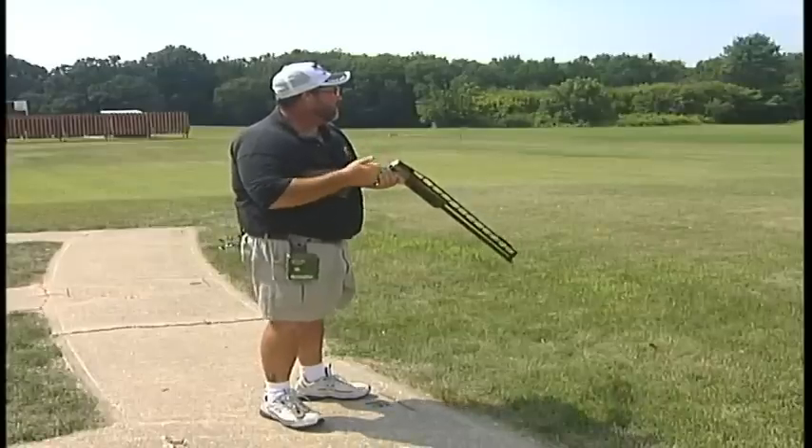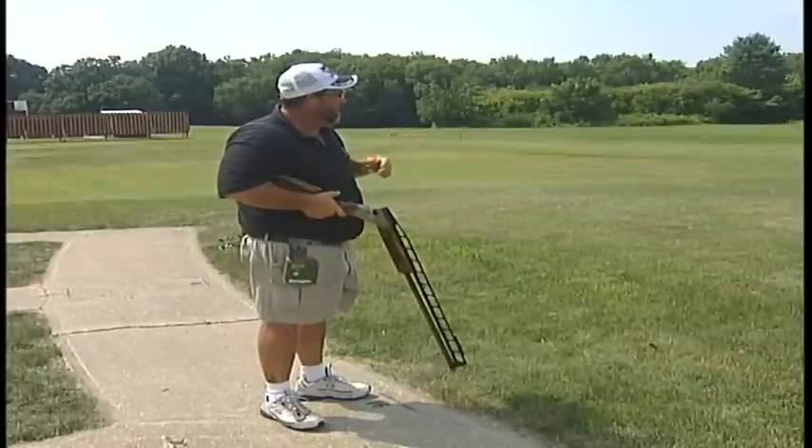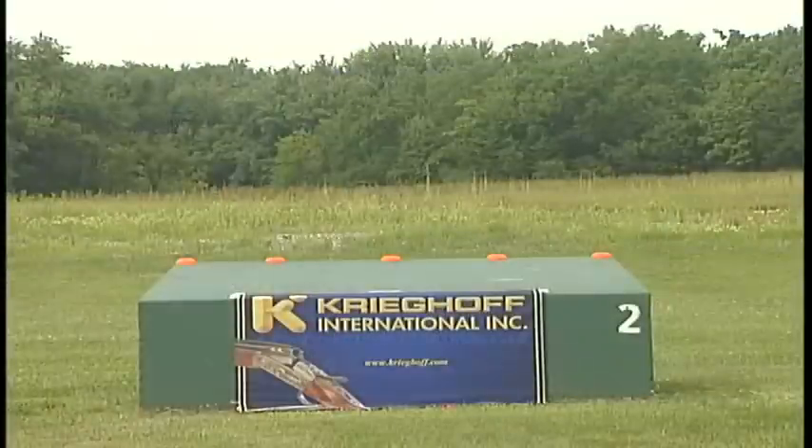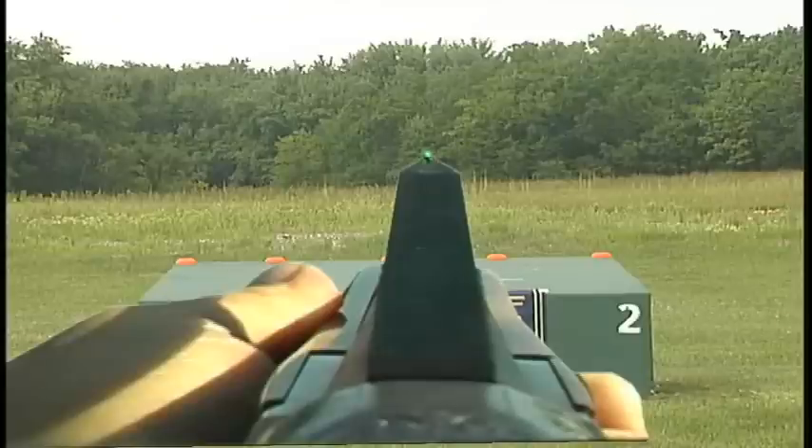I'm going to take a look at a target here — pull. What I've done is equate that height of that target and where I saw that target as a hole and clear target. For me, it's just about in the top third of those trees out there, from the grass up about a third into those trees. Now, I'm going to hold that barrel line right onto that line as I get ready to mount my shotgun.